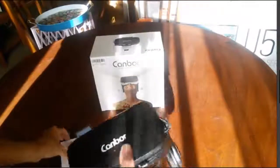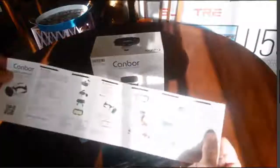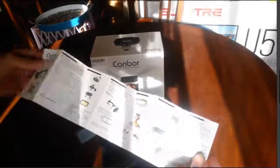Let's have a look at the manual. There is a manual here and it is in English — it is also in Chinese but it is in English — and it is very explanatory, a lot of information on it.